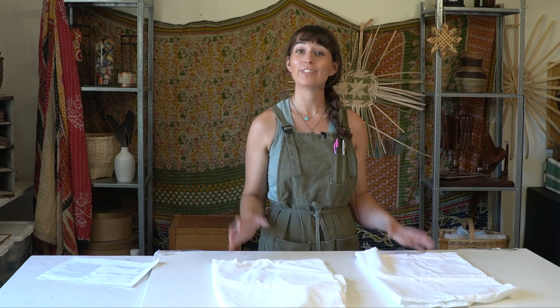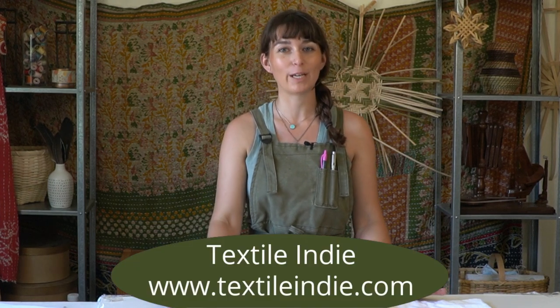Hi there, my name is Brittany. Welcome to the Textile Indie YouTube channel. If you're new here, welcome in. I'm a basket weaver and fiber crafts person. I love spinning, natural dyeing, basket weaving, wet felting, and all kinds of other fiber crafts. I share those here on my YouTube channel and my website, Textile Indie. I'm so glad to have you. Let's dive into today's project.